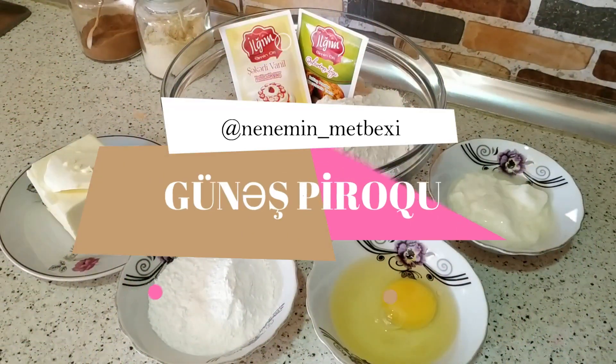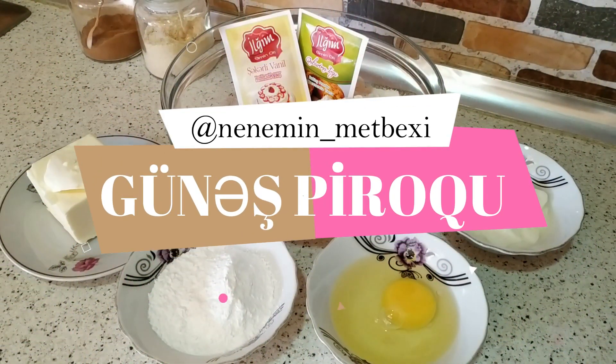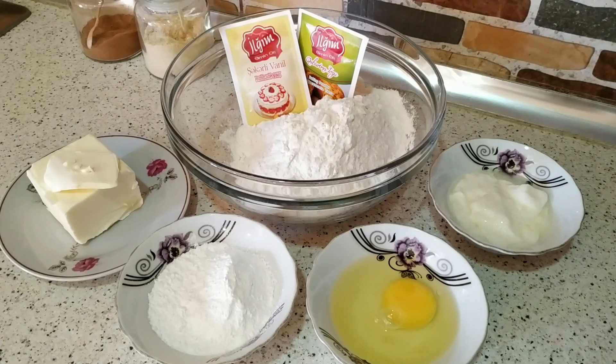Salam, şimdi salam, hamınızı xoş gördük. Bugün məktəxində çox dadlı cemili pirog hazırlayıram. Güneş piroğudur. İsti günlərdə kremli və yağlı şirniyatlar yemək olmadığı üçün elə beləcə yüngül və cemili şirniyatlara üstünlük vermək lazımdır.